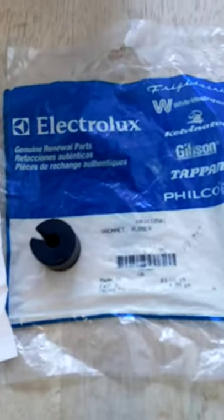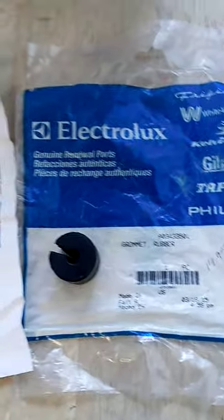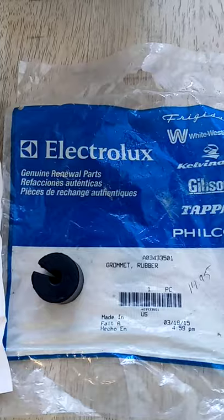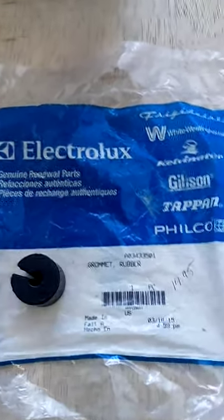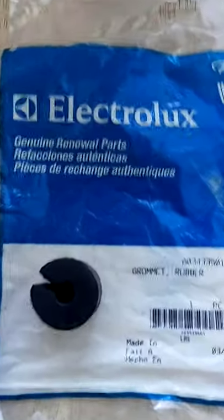Hi, my name is Kerry and I'm going to show you this part for an Electrolux refrigerator. They make Frigidaire refrigerators. Around 2014 they had an issue — they installed different sized piping for the refrigerant, and with certain compressors in the back of the refrigerators they made a loud sound, and so this was their fix.